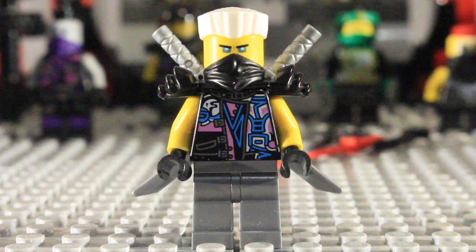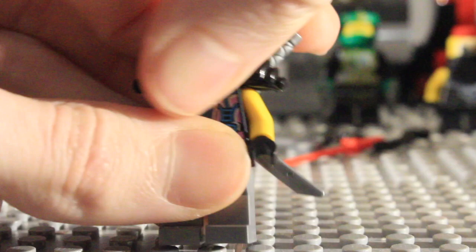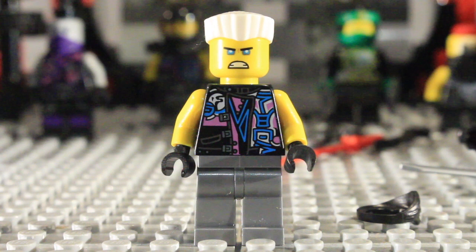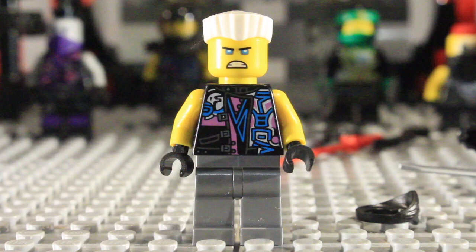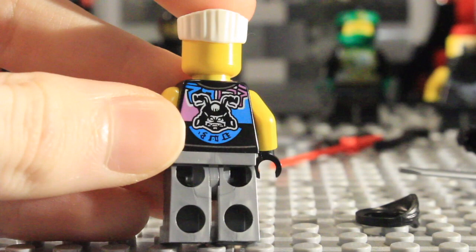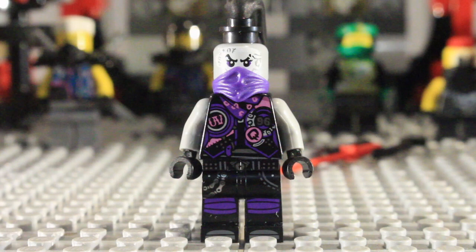Next we have Snake Jaguar, which is Zane in disguise. He has these silver legs, which are presumably his regular titanium legs. He sadly has his movie hair, which is a pretty horrible hairpiece, but you can see his torso and face detailing. The torso detailing is the same as Skip Vicious, who is also the same minifigure as Luke Cunningham from the Katana V11. This is a brand new face print, with no hair printed on the back. He gets a shoulder pad with two silver katanas and a black rebooted hood piece.